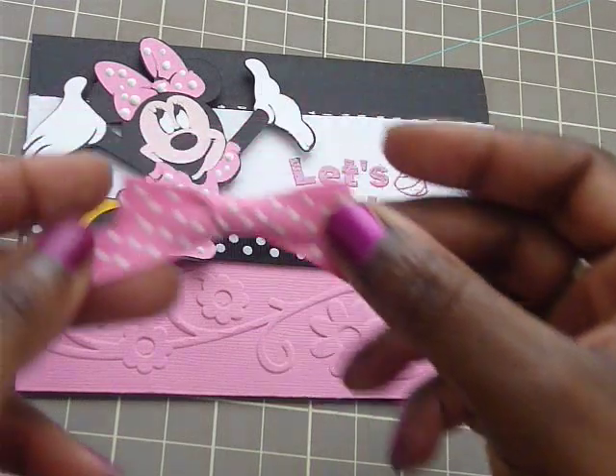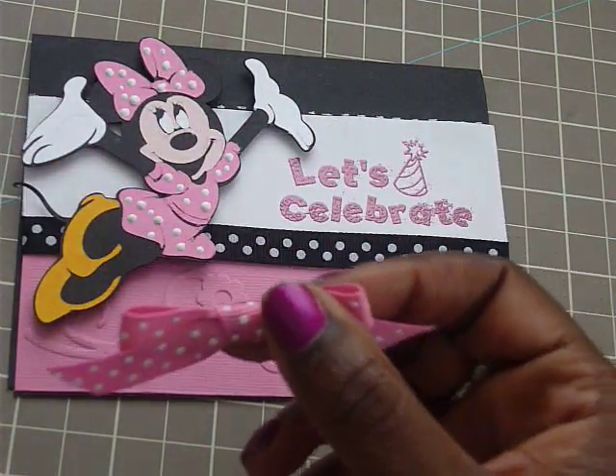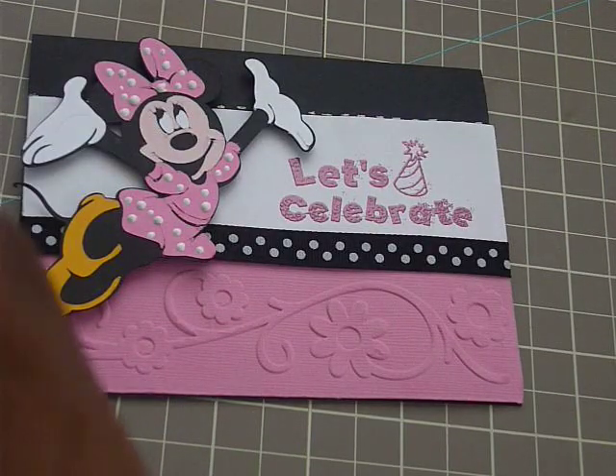Anyway, what I wanted to do different with this card here was I made a little bow, but I wanted it in pink. I couldn't decide if I wanted this to be all black or pink, so I said, you know what? Why not have both?